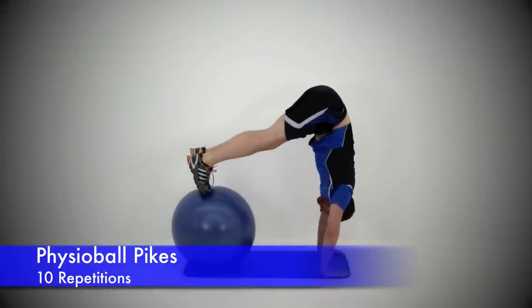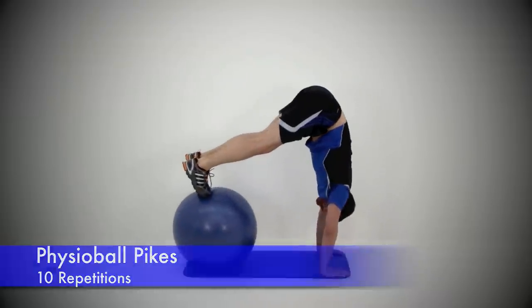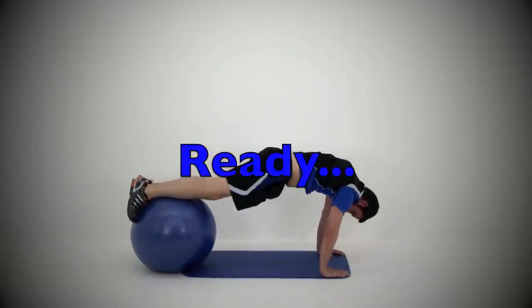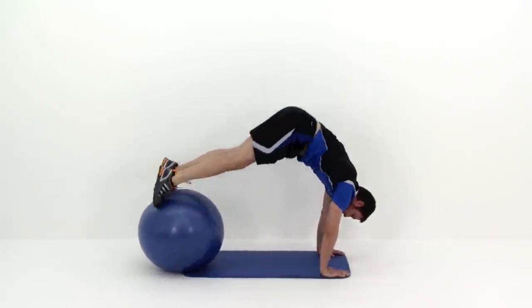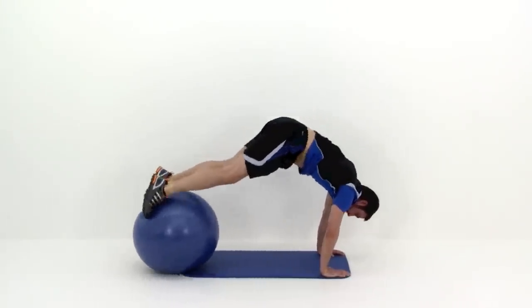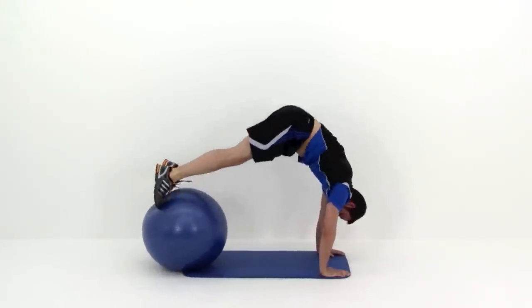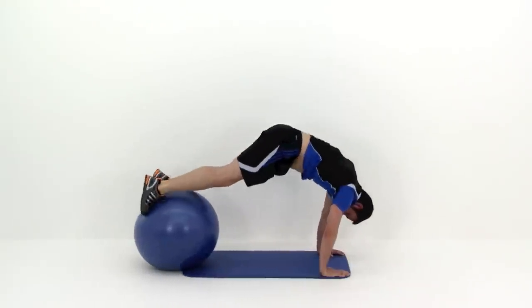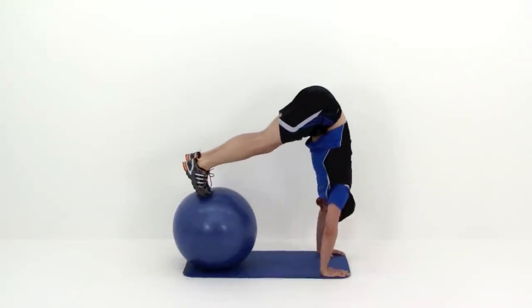That's the end of round number one — we're going to go ahead and start right back into round number two. Starting right back in with that Physioball Pike. Remember starting out in that plank position, ankles up on top of the ball. Pull those feet in really nice and tight, using those abdominal muscles and hip flexors to shove those hips straight up over top of your shoulders. Try to get a nice straight line from your hip all the way down to your wrist as best you can. Just keep that motion going — nice smooth controlled motion. Remember this is really difficult for that balance so really take your time.